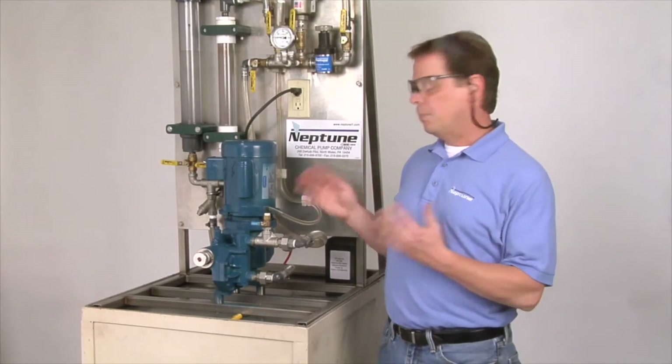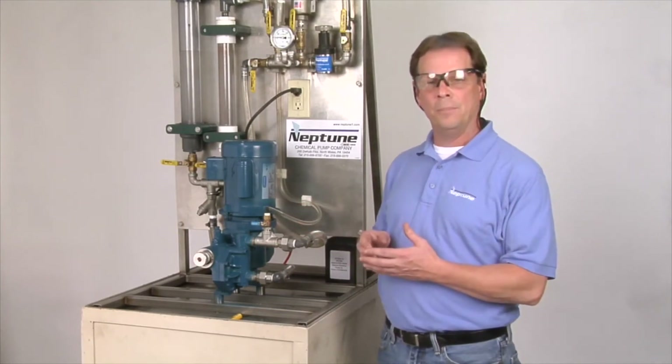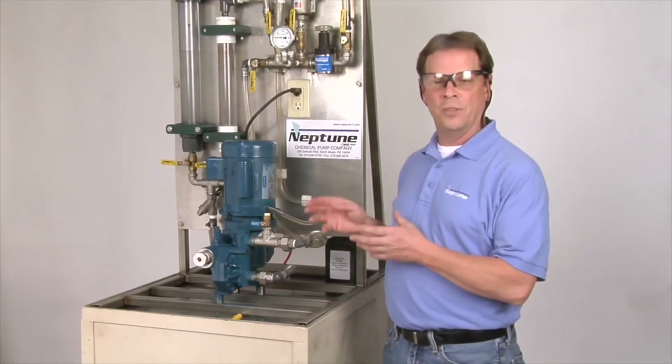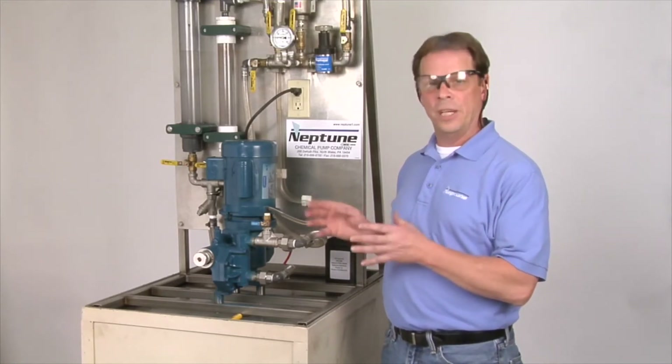Today we're going to be doing the start procedure on our 500 series pump. The 500 series pump is similar to the 560, 600, and 6000 series pump — basically the same procedure.